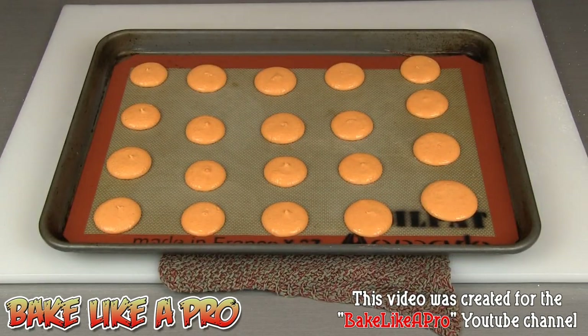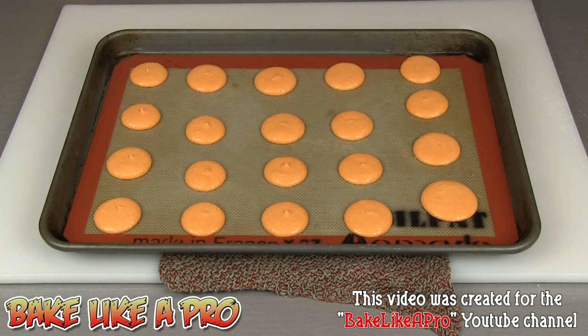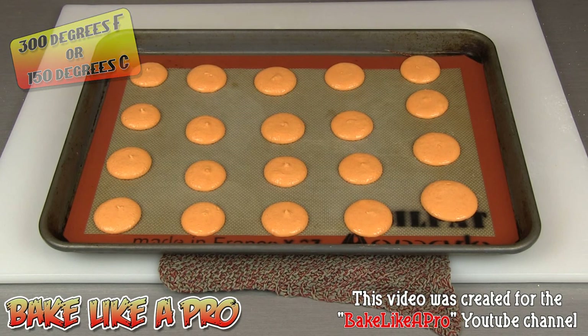The next secret part of this recipe is that we can't throw these in the oven and bake them right away. I need to get a skin forming on the top of each one. We're going to let these sit for about 20 to 30 minutes so that an actual skin forms on top of each macaron. Then we're going to pop them into a 300 degree oven for about 15 to 20 minutes.